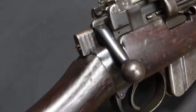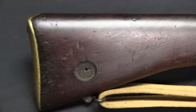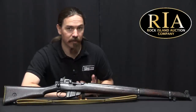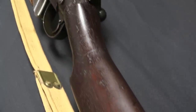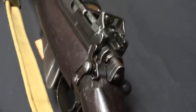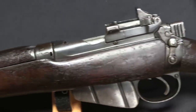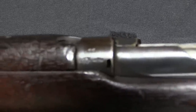The next British service rifle at that point was looking like it was going to be the Pattern 1913 Enfield rifle, which was a Mauser-style bolt action chambered for the .276 Enfield cartridge, which was quite a powerful cartridge. I have a separate video on the Pattern 1913, so if you're interested check that out. And that rifle had a rear aperture sight. It would become the Pattern 1914 during World War One in .303 calibre. The US would also adopt it as the Model 1917 rifle in .30-06 calibre.